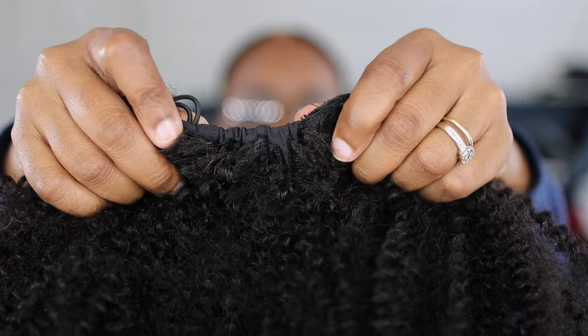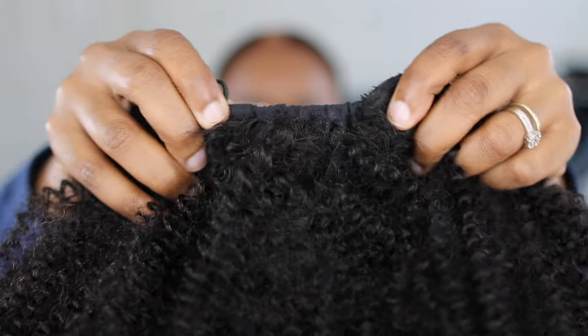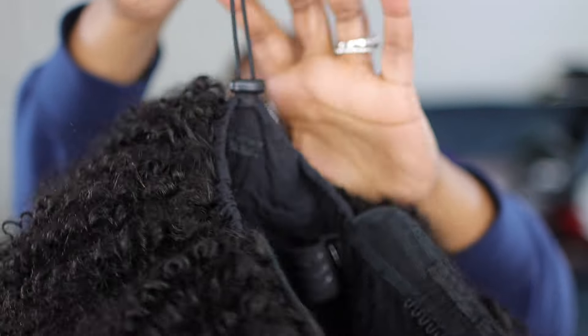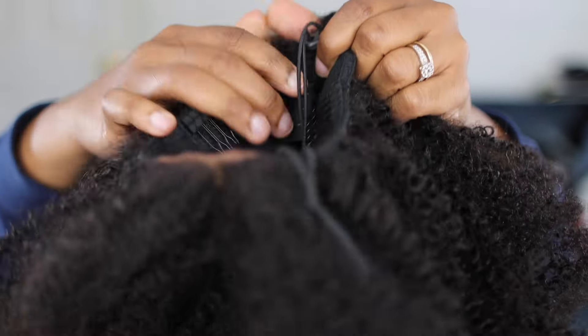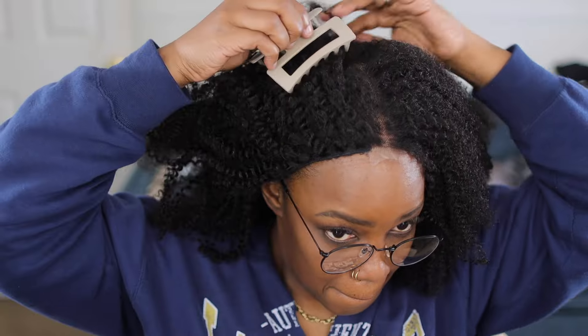Now it does have the elastic, but look at this right here — this is off to the side. That right there is a plus for me because that's gonna fit so many domes. It's going to hold on tight like a good relationship, no matter if you got a small little pea head or if that dome is blessed and highly favored, there is a fit for you.